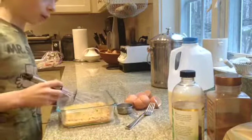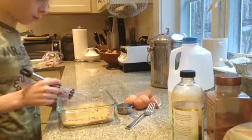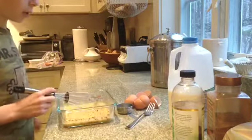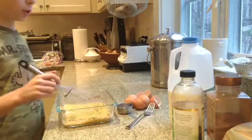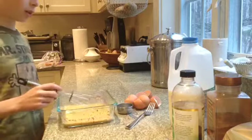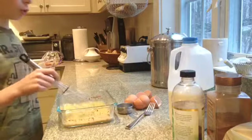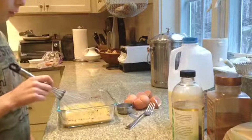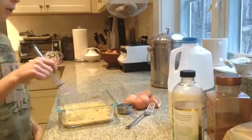You mix it together well for about a minute if you're using a hand mixer, but about ten seconds if you're using an automatic one. Just want to make sure there's none of the yolk left — it's all mixed in.